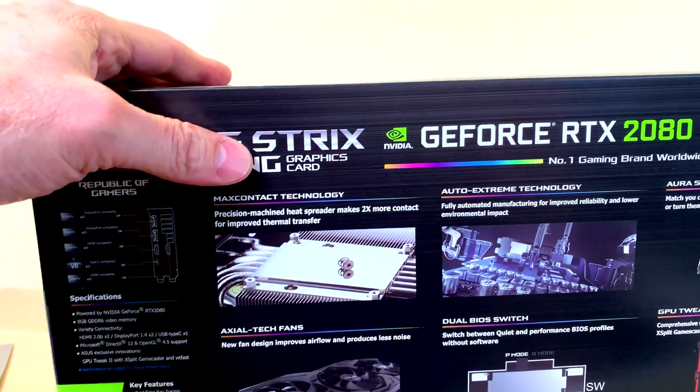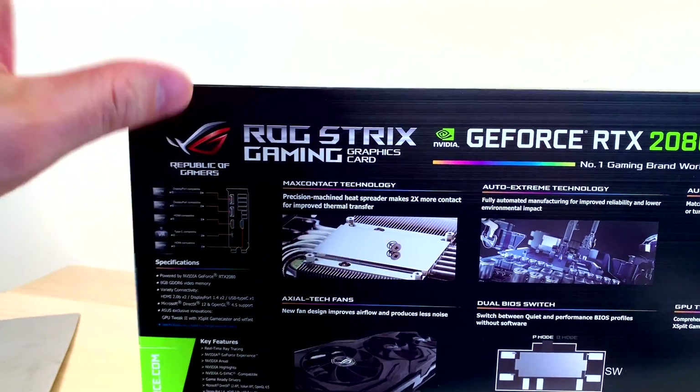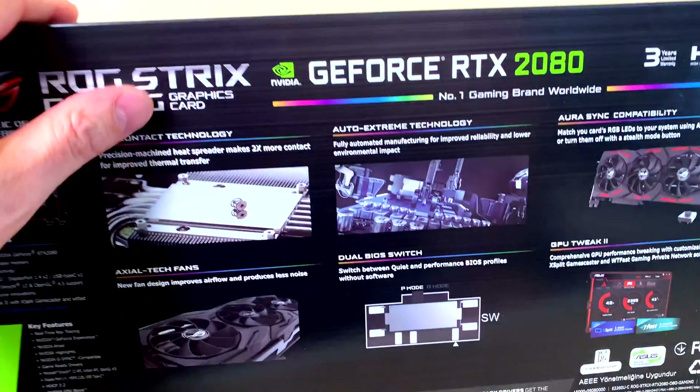The thing about the Strix cards is they always sell out, especially here in Australia. They cost the most, they sell out first — everybody wants the Strix, and for good reason.